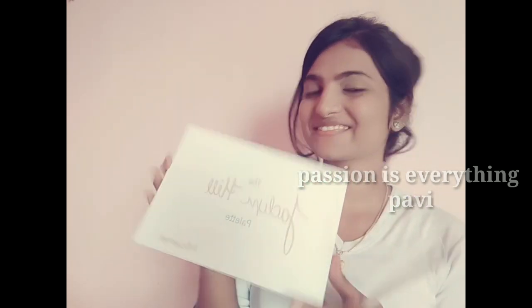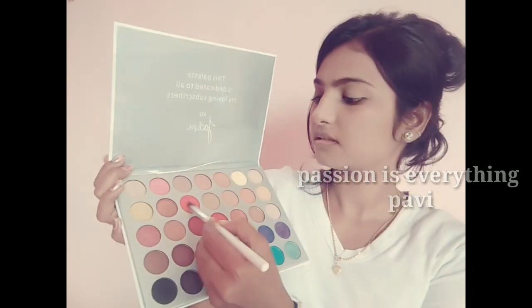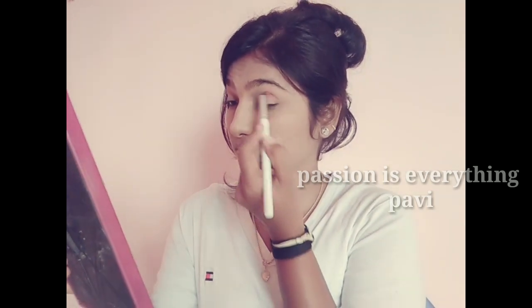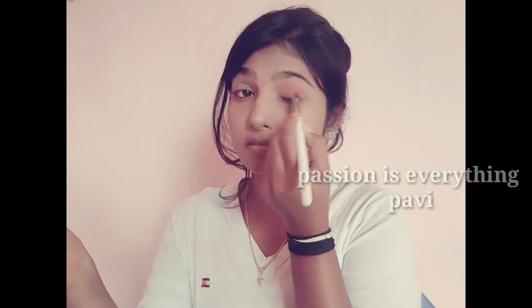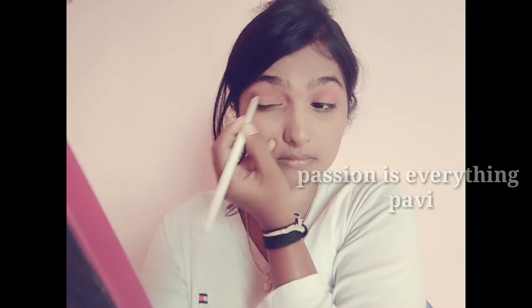We will give color using the eyeshadow palette. Here in the pink color, I will add this color. I apply light on my eyeshadow palette and apply a golden shade. I will apply it at the eyes. Let me apply more light on the eyeliner using our eyeshadow palette.